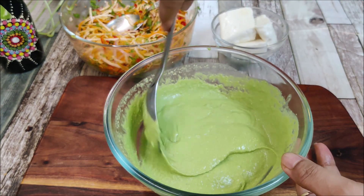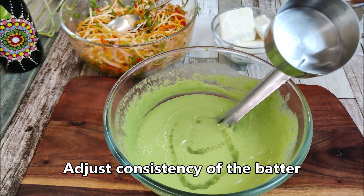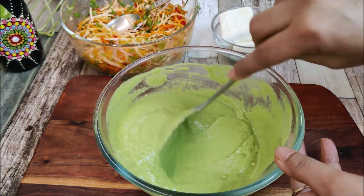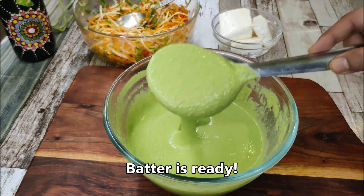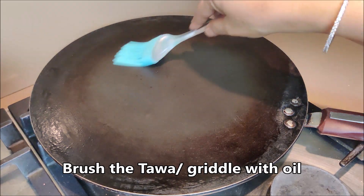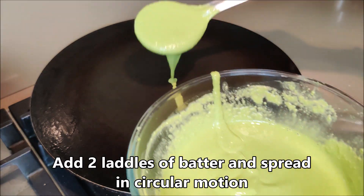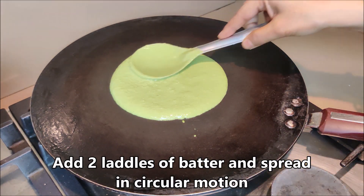We will put the batter in a pan and add 1/4 cup of water to adjust the consistency. We will add coconut and adjust the taste. Now I have to warm it up with a little oil — just one time we will brush it with a little oil. Then it will not be needed because we have a non-stick pan.